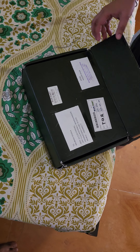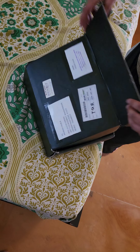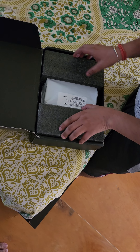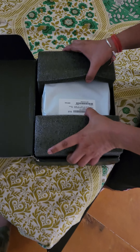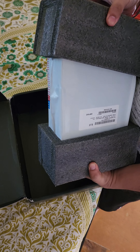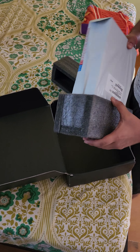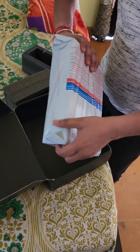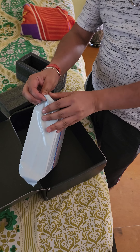Today I have received this box from SBI which contains the SBI Aurum credit card. Let us see how well they have packed it and what is inside. It is a pretty heavy box — a big box in which they have provided the SBI Aurum credit card. Basically, SBI Aurum is the most premium credit card from the SBI family.